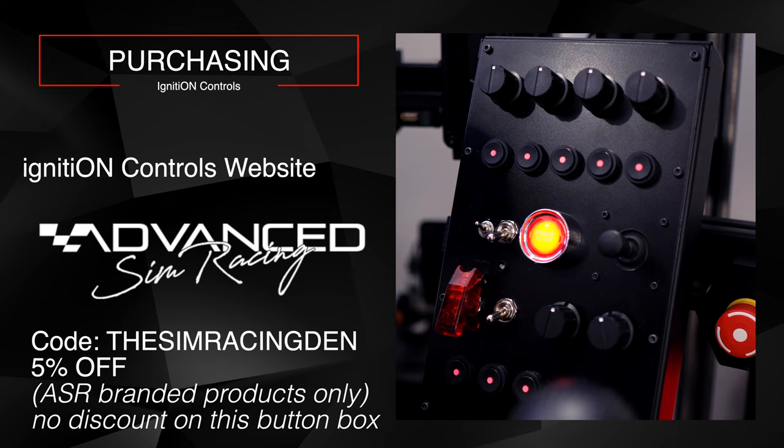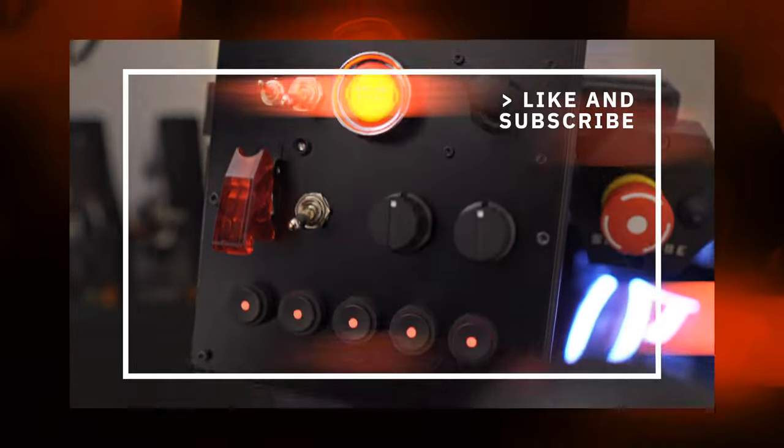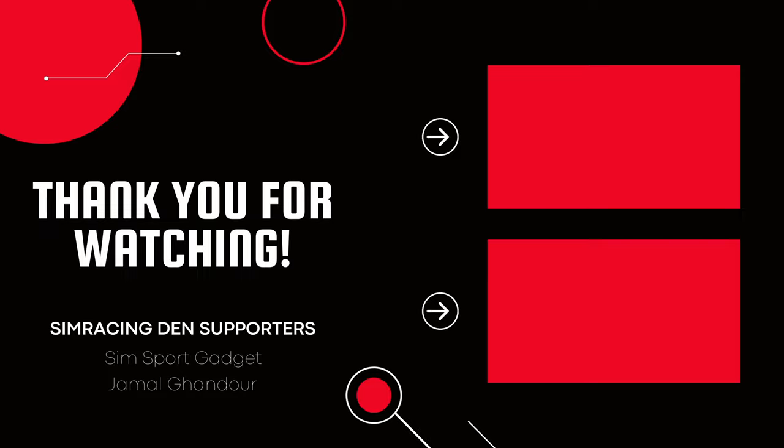I have an affiliate code — 'The Sim Racing Den' — which gets you five percent off any Advanced Sim Racing branded product, including chassis, seats, and the button box mount I'm using. It doesn't apply to third-party brands like SimuCube. Thanks for watching — let me know in the comments if you have any questions about this box. If you enjoyed the video, please like and subscribe. Until next time, stay safe and enjoy your racing.